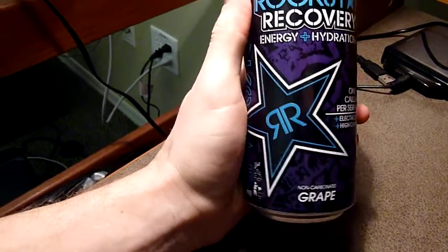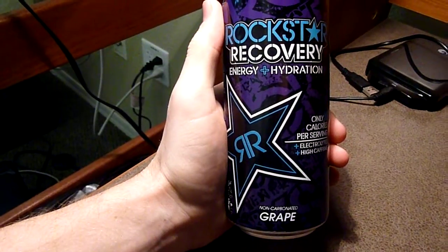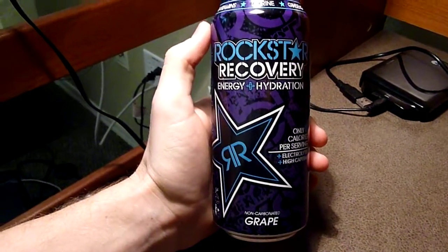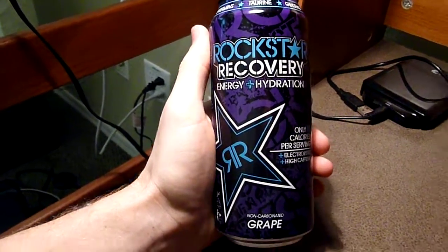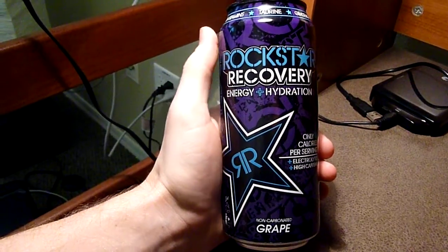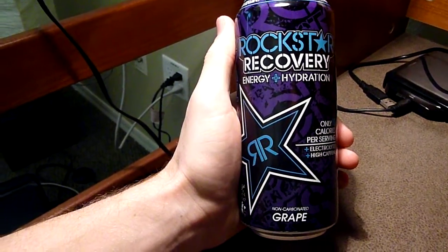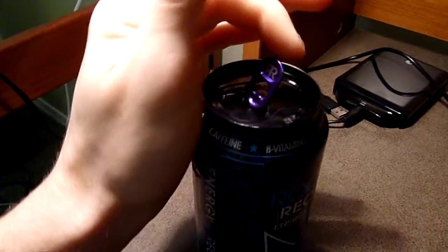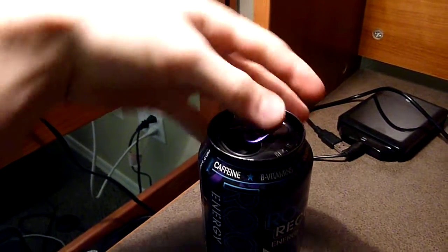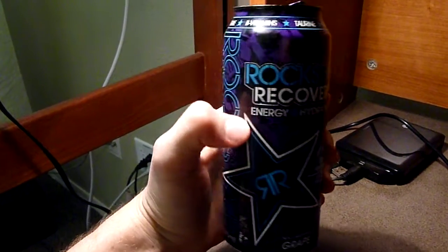As with the other recovery line drinks — I think there is lemonade and orange that Rockstar has made — the energy level is definitely not the same as the original Rockstar, but it is a lot more than, say, a Monster Recovery. It's about along the lines of a Monster, but not quite as strong as a NOS. The energy level is medium, I would say, which is really awesome for a recovery style energy drink.